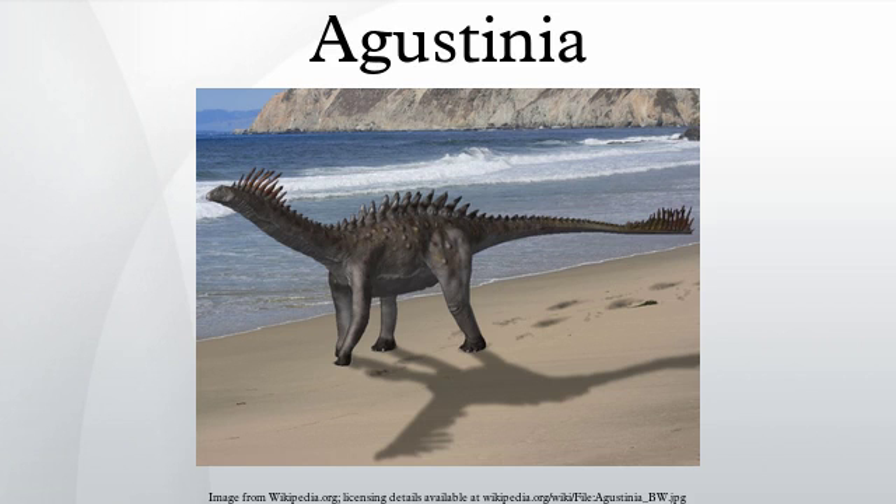The name Agustinia honors the discoverer of the specimen, Agustin Martinelli. This dinosaur was originally named in a 1998 abstract written by famous Argentine paleontologist José Bonaparte. The original generic name was Augustia, which was already preoccupied by a beetle. Bonaparte changed the name to Agustinia in a full paper published in 1999.